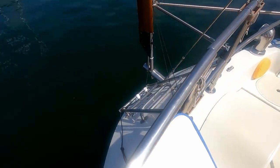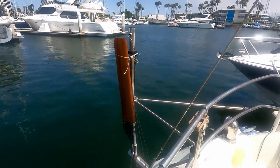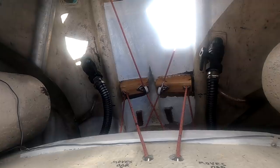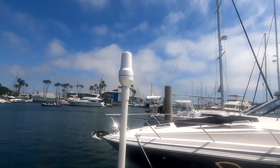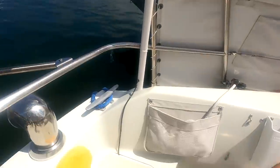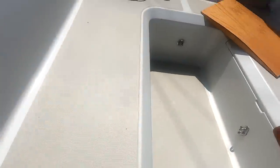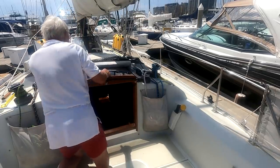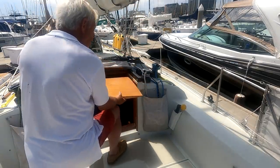I installed a new Cape Horn Integral self-steering system for this voyage — I'll put a link to that in the description. It's set simply by pulling its lines tight. This is the antenna, which is important for satellite communication. I can get a good signal down below at the navigation station.